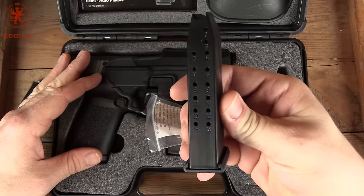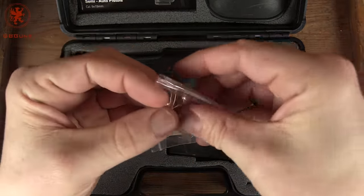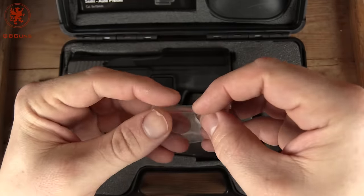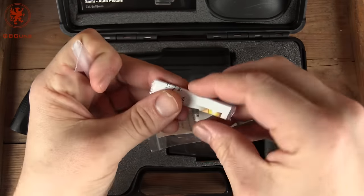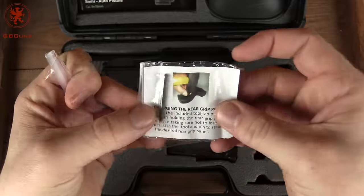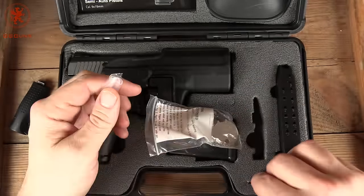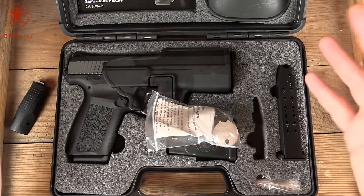Two magazines, fifteen round. Spare fiber optics, because this has a fiber optic front sight, of the green and pink or reddish variant. Instructions and the little pin, or spare pin, for changing the rubber panel — which is excellent. I haven't seen that before, with its own separate tool and instructions.